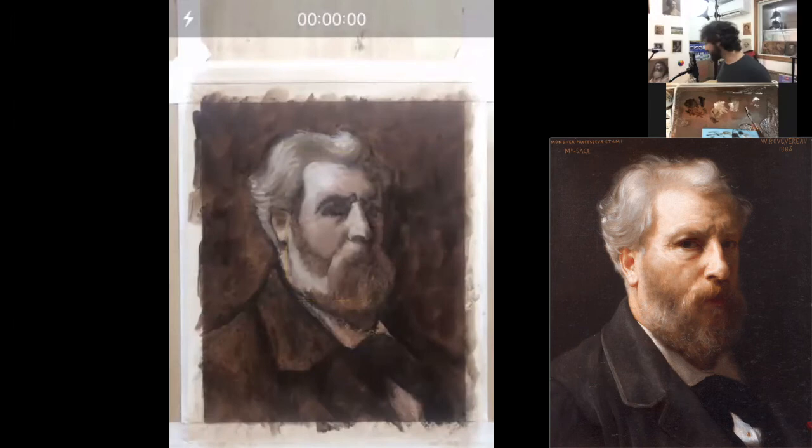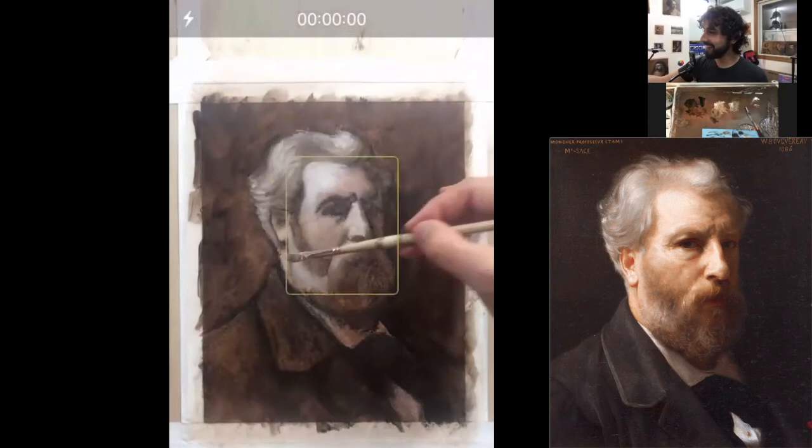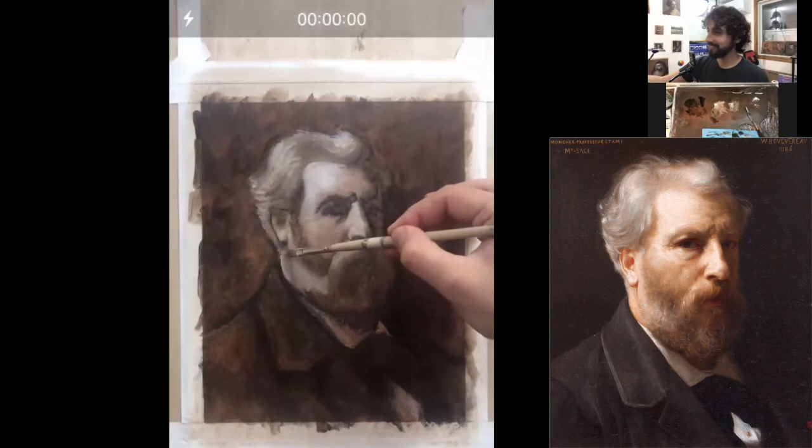Jonathan, don't you love my puns? How entertaining is this lesson? No comment. Let's see your questions here — are you working on a live model? No. The reference should be above in the chat — it's a copy of a painting by Bouguereau.